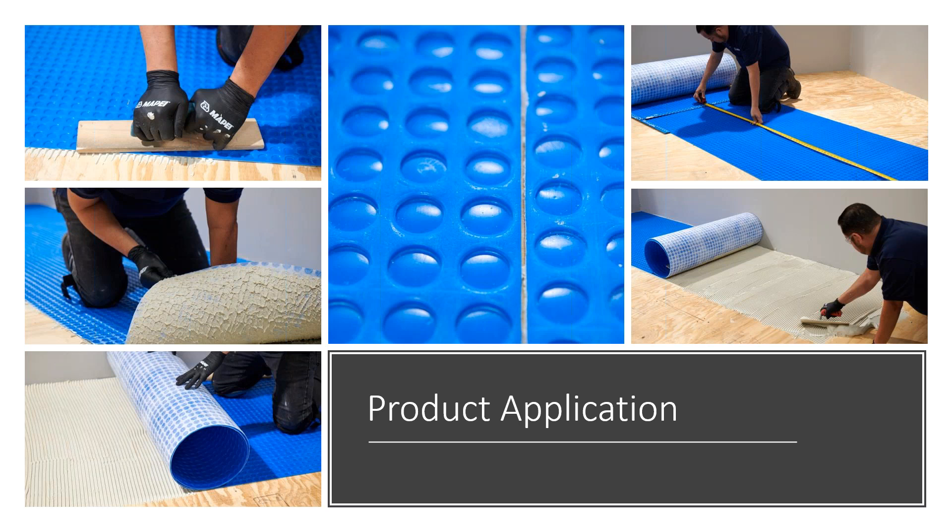If you don't get full coverage, it may be necessary to use a quarter-inch by quarter-inch by quarter-inch square notch trowel. You'll want to pick up the membrane occasionally to check that you're getting proper coverage. Spread only as much mortar as can be covered with the membrane before it skins over — open times may vary with job site conditions and mortar choice. Once you lay the membrane down into the wet mortar, do it with the fabric side down, and use a rubber or wooden float or hand roller to ensure the membrane is embedded nicely into the wet mortar.